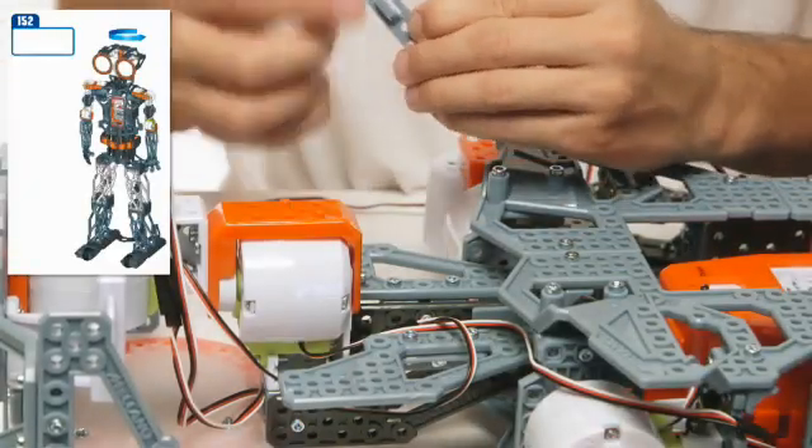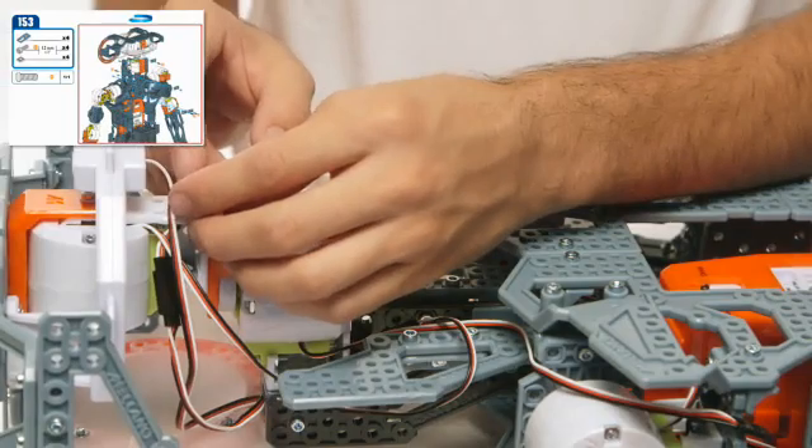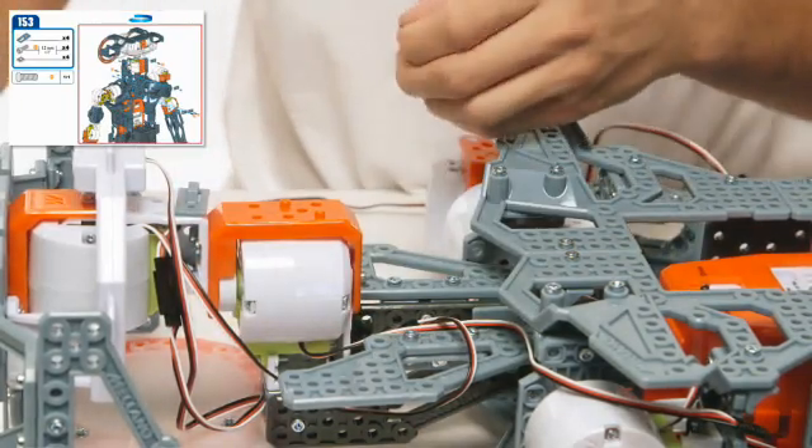Now it's time to put on the finishing touches. Steps 153 to 155: attach the clips.